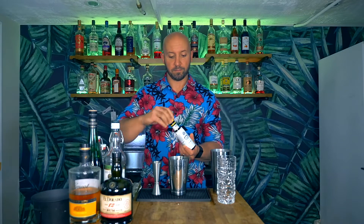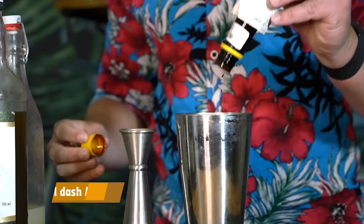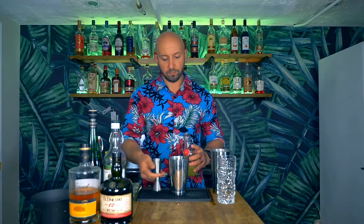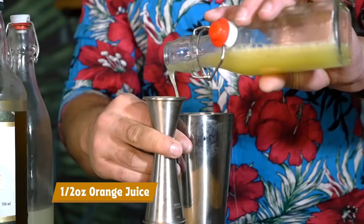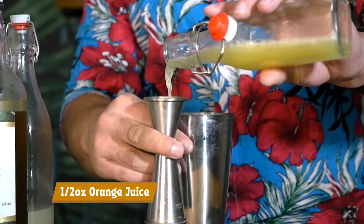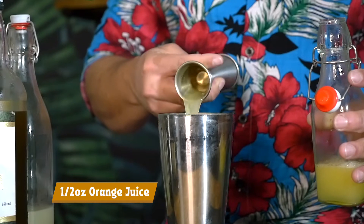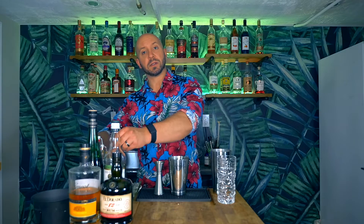First, we're going to need one dash of our Aromatic Bitters. Then half an ounce of our orange juice, and half an ounce of our lime juice.